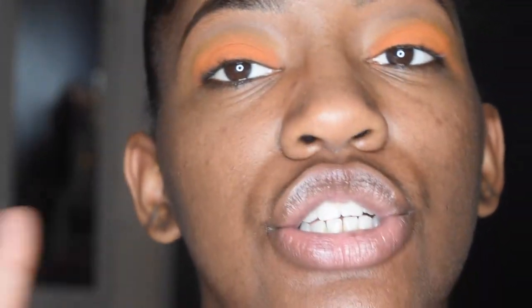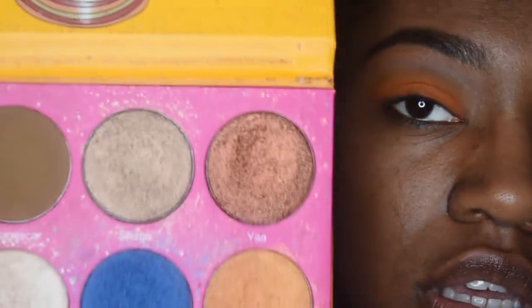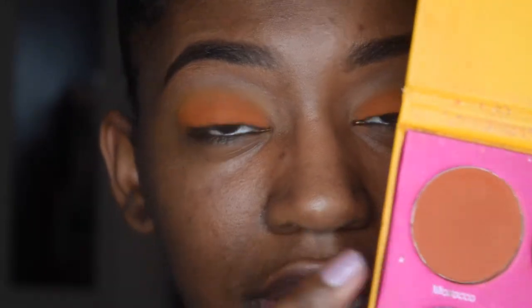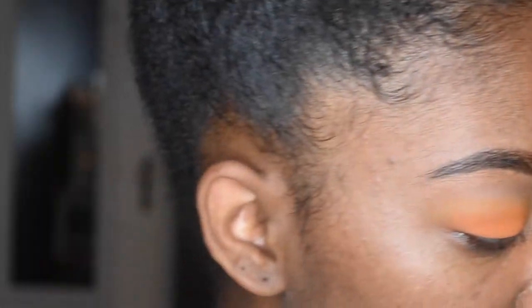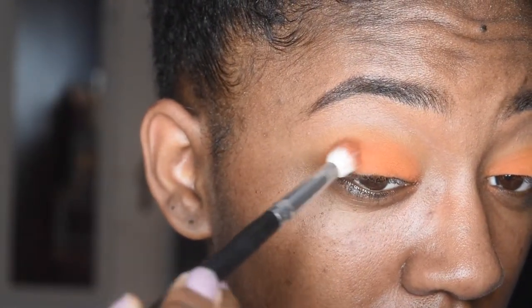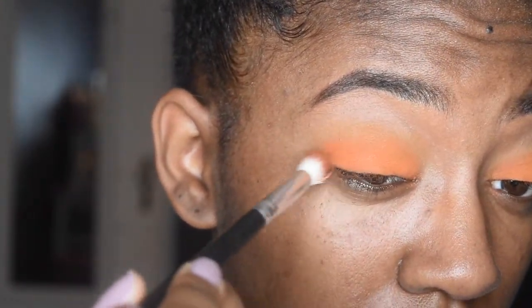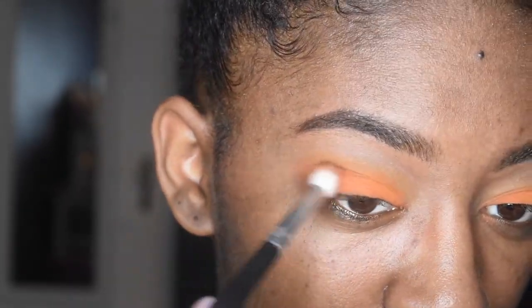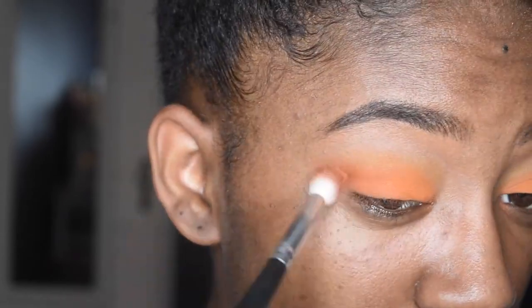Now I'm going to use a darker orange from the Juvia's Place Nubian 2 palette in the shade Morocco, and I'm just going to use that on the outer corner. I'm going to coat the brush in it and then lightly apply it to the outer corner — I don't really want to go crazy with it. I'm going to drag it out a little bit.